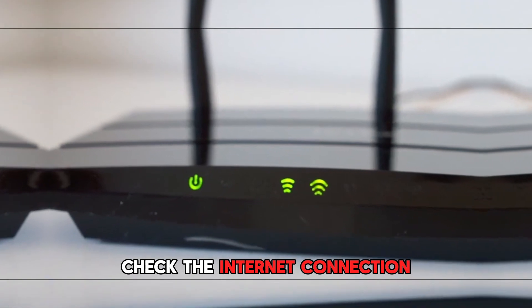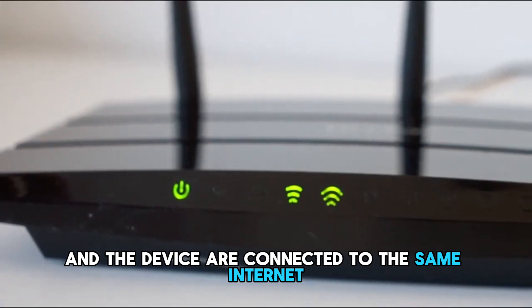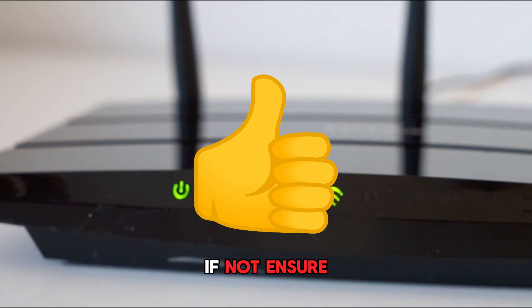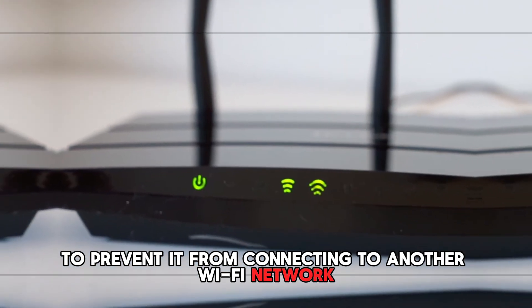Check the internet connection. Check the Wi-Fi connection to ensure that both the plug and the device are connected to the same internet and that the network is working properly. If not, ensure that the plug is within range of the Wi-Fi signal to prevent it from connecting to another Wi-Fi network.